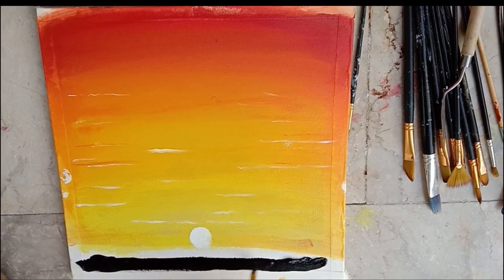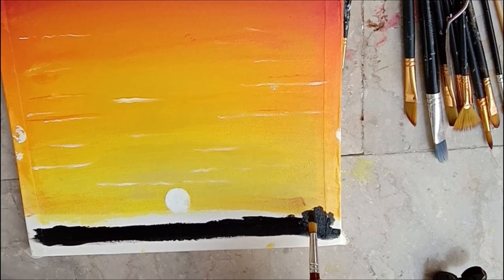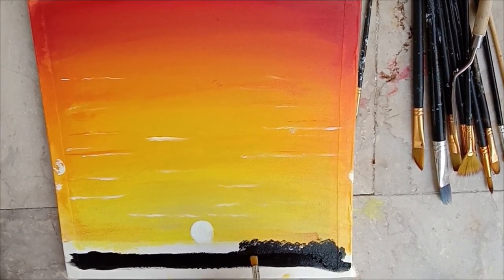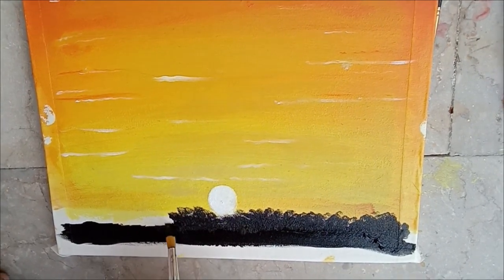Take a small brush and push the brush on the canvas, then move it in the upward direction — this is how you make bushes. You can also use a fan brush for making bushes; it would be much easier.